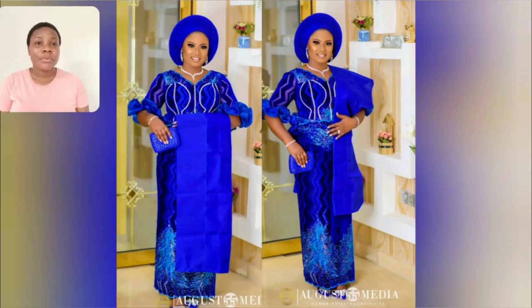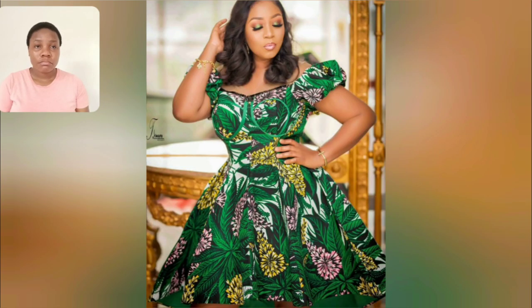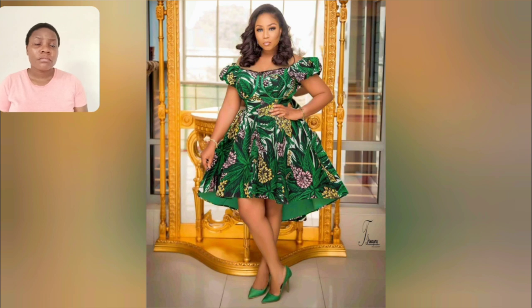Guys, guys, this is beautiful — I love the color, wow! This Ankara print, the design of this print is so beautiful. The color, the sleeve — look at the back part of this gown. The back is a little bit longer than the front and it's very beautiful as well.